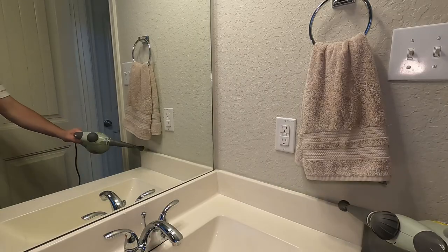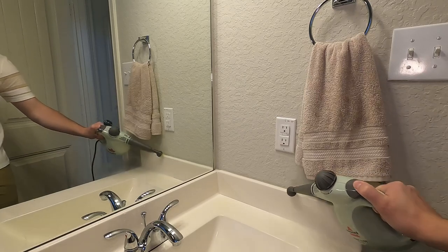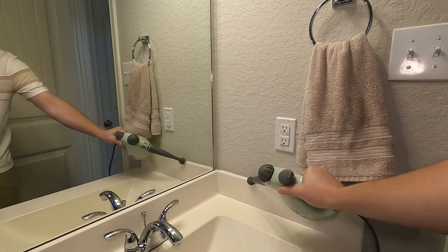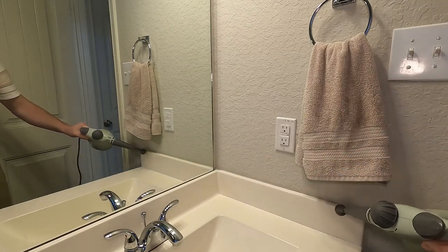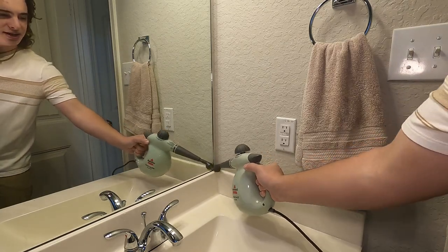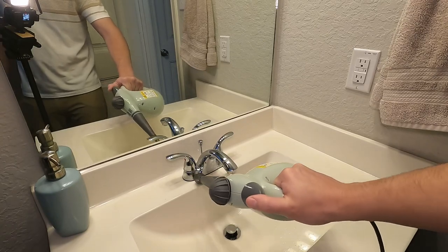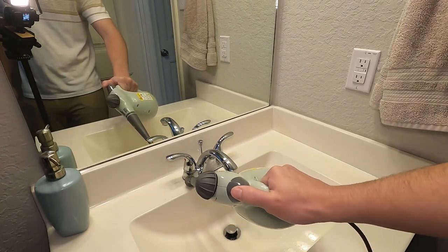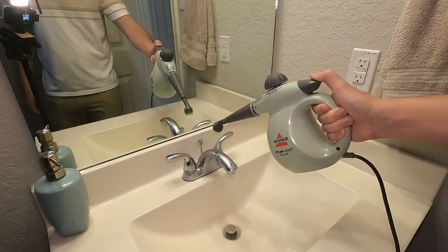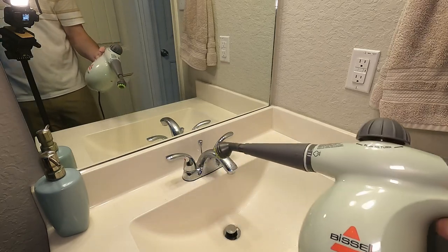We're going to use this brush and steam — this is pretty loud. Now we're going to use that brush to loosen up any of the debris that came off from the steam and remove them. Something else I'm going to try is right here — I have a little bit of gunk on this gasket on the sink. That works pretty good to get some of the hard water stains off.